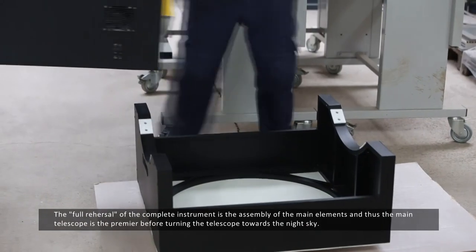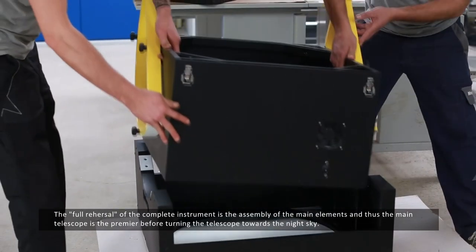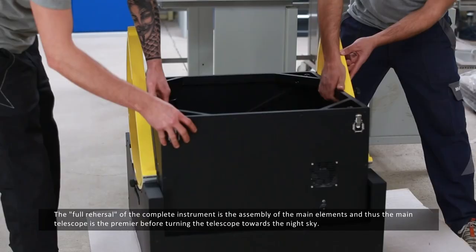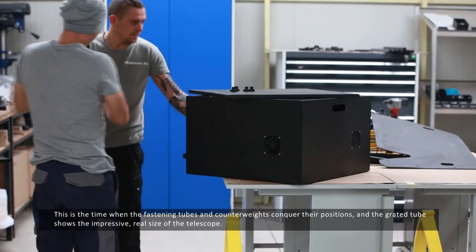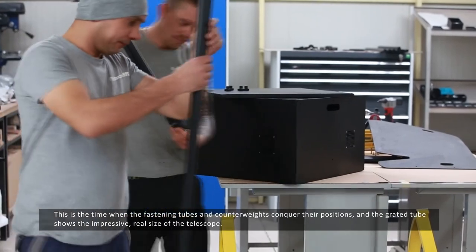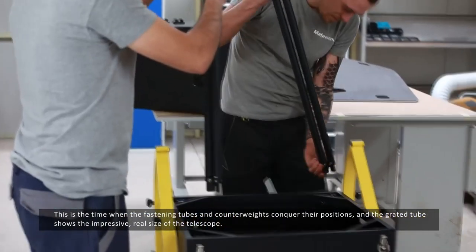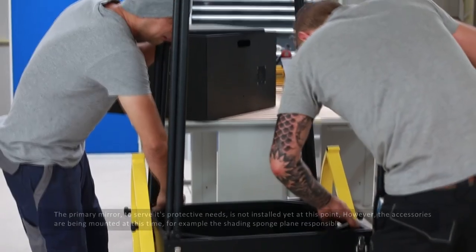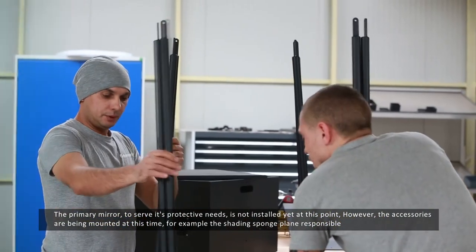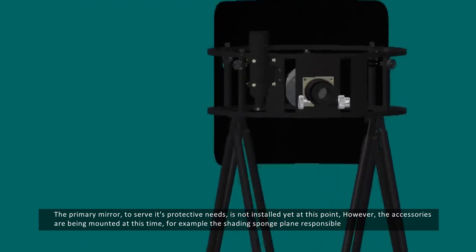The full rehearsal of the complete instrument is the assembly of the main elements, and thus the telescope is given a premiere before turning it towards the night sky. This is when the fastening tubes and counterweights take their positions, and the grated tube shows the impressive real size of the telescope. The primary mirror, to serve its protective needs, is not installed yet at this point. However, the accessories are being mounted at this time.